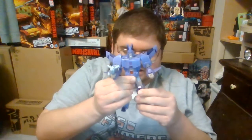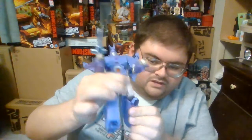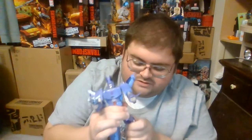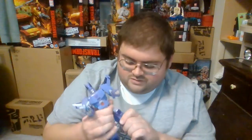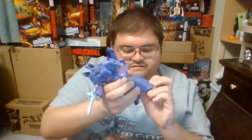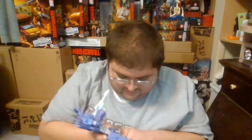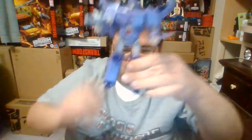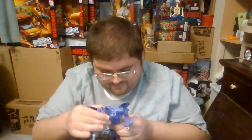He does have swivel joints in the hips and hinged knees — though be careful, the actual knee joint is up higher, and if you pull too hard you could end up turning it on the transformation joint below it. He also has ankle rockers inside the base of the leg, so be careful when you turn those. I just cannot get over how incredible Cyclonus is.